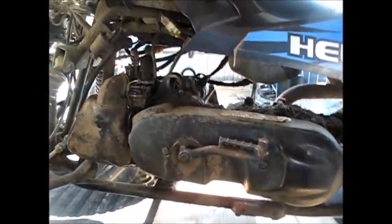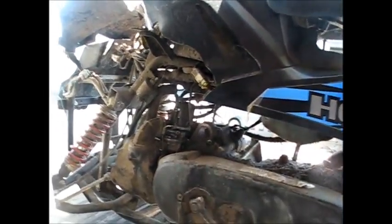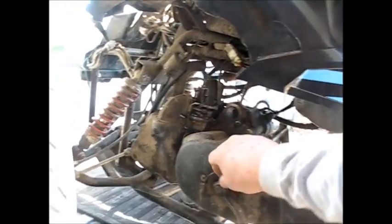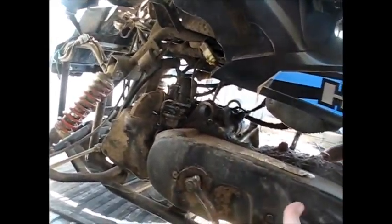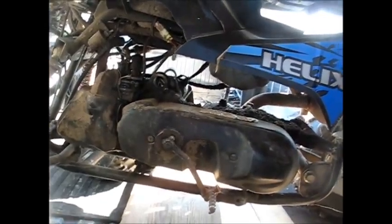There's two major problems with it. The peg's broke off — that's an easy fix. And this starter thing doesn't return. There's a spring in there and the spring's gone or something. I think if I take this off and take this cover off, I should be able to see if there's a spring in there that's broken or dislodged, or if the thing just needs to be lubricated.